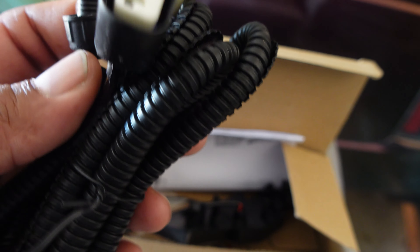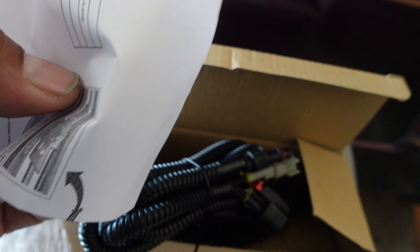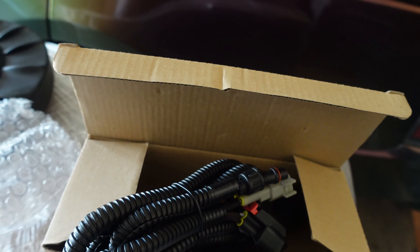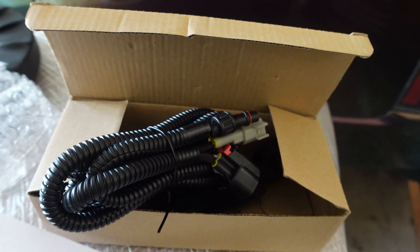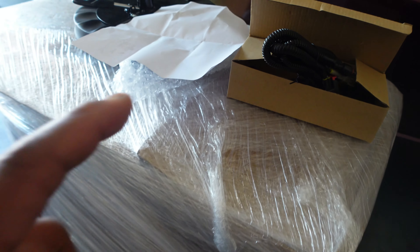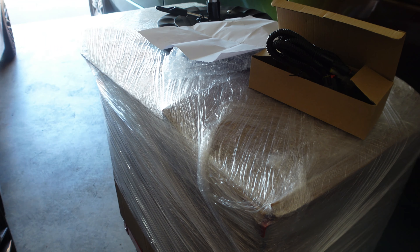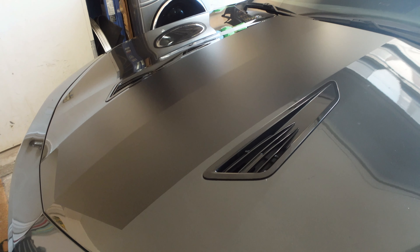Plug three things in, boom, you're good to go. It comes with instructions — of course the instructions say you've gotta take the whole bumper off. Let me open this instruction box so you can see. The instructions say the bumper needs to come off and all that — that's way too much work. I'm gonna try to get around that if I can. I absolutely do not want to have to take the bumper off, but I'm gonna take apart my toolbox so I can start working on this, pop the hood, and get straight to it.